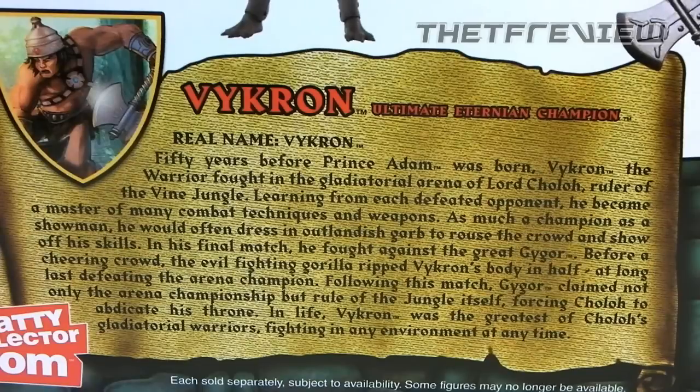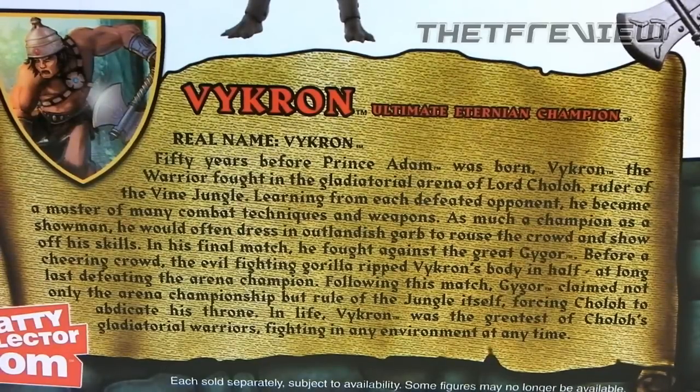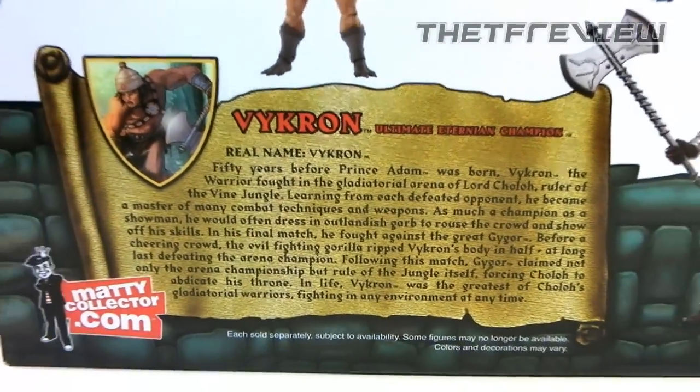Learning from each defeated opponent, he became a master of many combat techniques and weapons. As much a champion as a showman, he would often dress up in outlandish garb to rouse the crowd and show off his skills. In his final match, he fought against the great Gygor. Before a cheering crowd, the evil fighting gorilla ripped Vicron's body in half, at long last defeating the arena champion. Following this match, Gygor claimed not only the arena championship but rule of the jungle itself, forcing Cholo to abdicate his throne. In life, Vicron was the greatest of Cholo's gladiatorial warriors, fighting in any environment at any time.